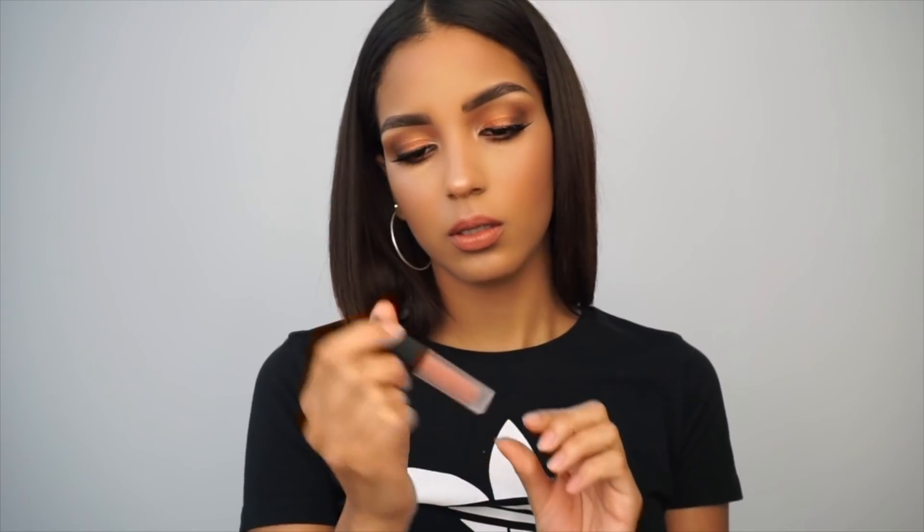This is the second part — this color is called Bombshell and it's the contour highlight color, so it brightens up just in the middle of your lip. I'll apply it right there. It has a coconut smell to it — it smells like a piña colada. I kind of want a piña colada now. Let me add a little bit more highlight on my cupid's bow.